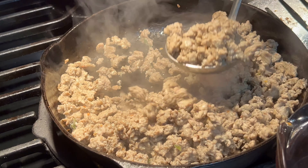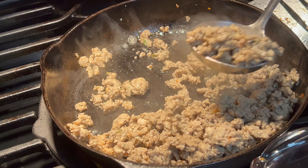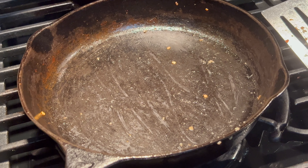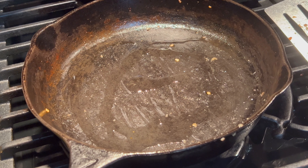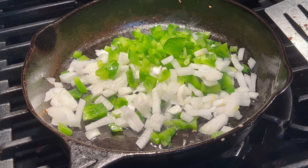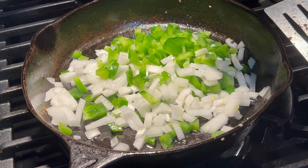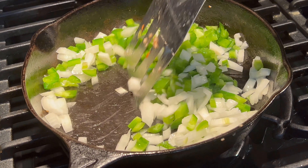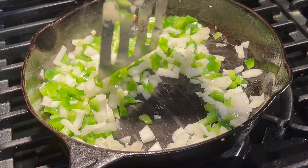I've got the turkey where I want it so I'm just going to take it out of this pan. I want to cook up my peppers and onions a little bit and I'll bring you back once I get all this out and get my peppers going. We're going to use the same pan to do our peppers and onions, so I'm just going to add a little more oil back to my pan. I've got about half of a large green pepper and about half of a large onion, and we're just going to start cooking these down to let them start releasing some of their flavor.